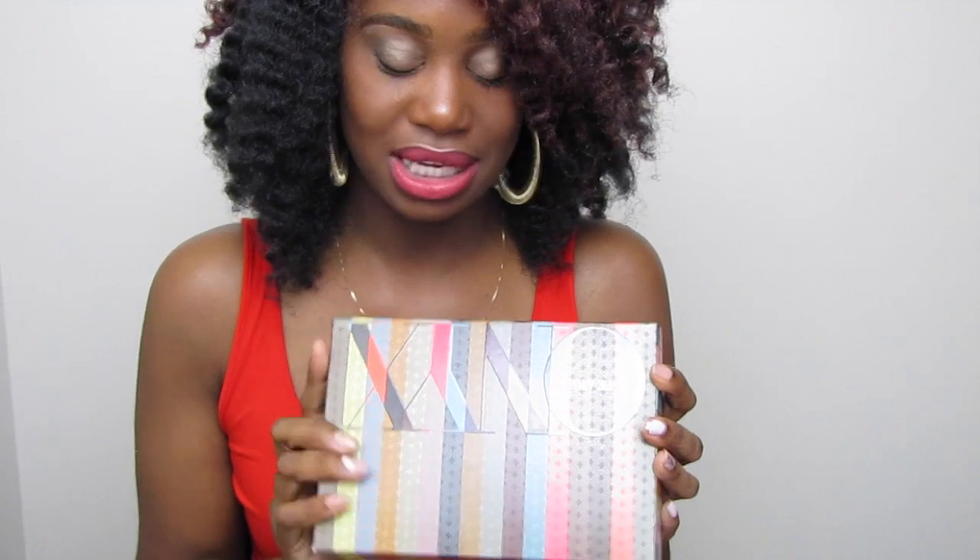Hey you guys, it's Kendra! Welcome back to my channel. Today I'm bringing you another We Are Onyx unboxing — this is the August We Are Onyx box and I'm so excited because it has some really cool things. Without further ado, let's jump right into it!